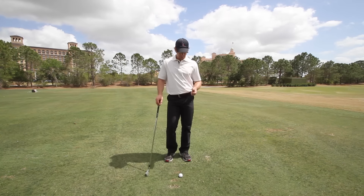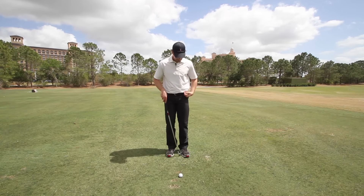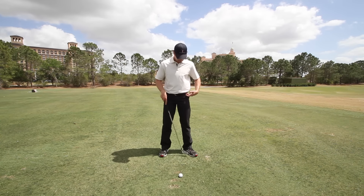Hey guys, Chuck Quinton here, founder of RotarySwing.com, and here's a common question I get asked all the time. I'm going to give you one of my 60-second tips about it, and that is: should you splay your left foot out for a right-handed golfer at address?